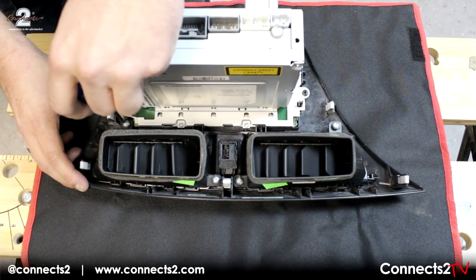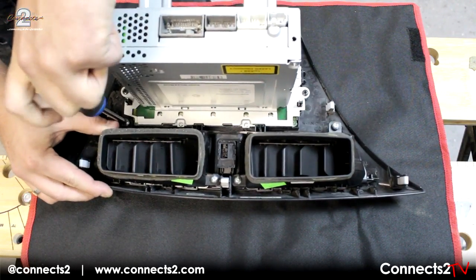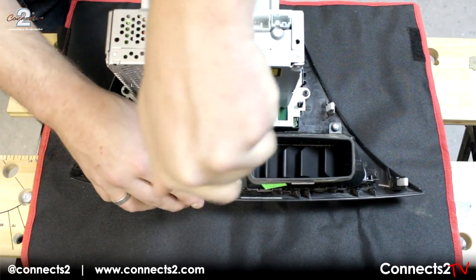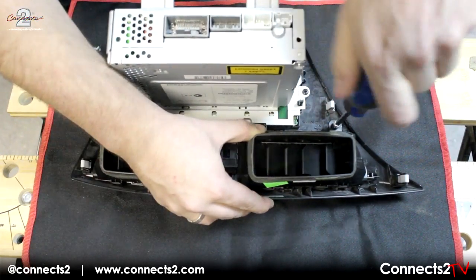Now we can start to de-assemble the main head unit. Remove the screws and take out the air vents as well as the hazard switch.